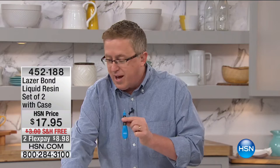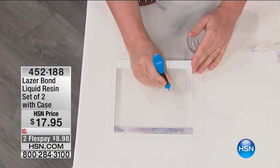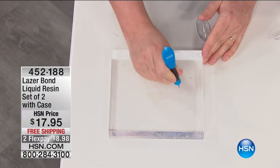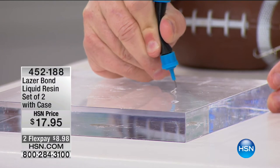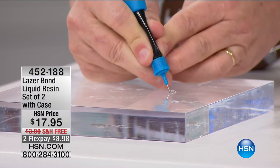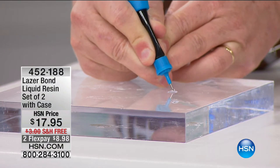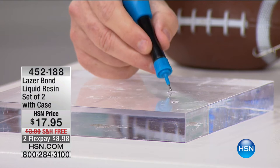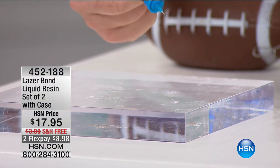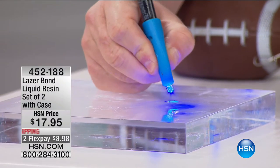I'm going to show you this right here. We've got a piece of plexiglass, and I just want to give you an idea of what we're talking about. When I squeeze this, it's going to come out — you see that liquid there? Now, that liquid is not a glue. That's not an adhesive. That's going to stay liquid. That's a liquid plastic resin. It's going to stay liquid until you hit it with the blue laser, which is a UV light.